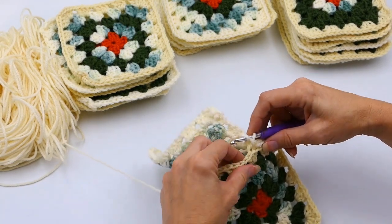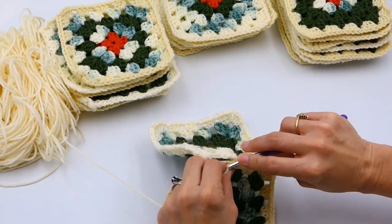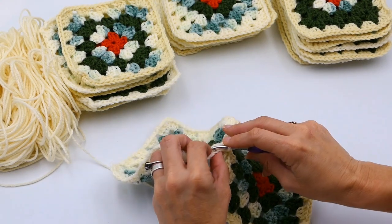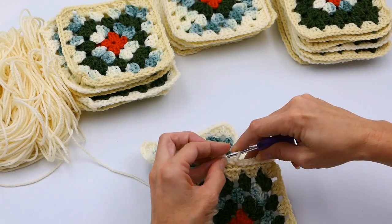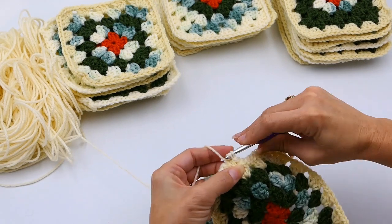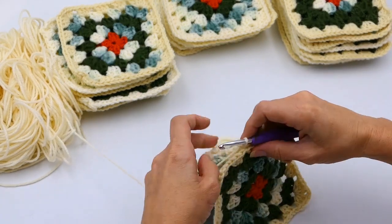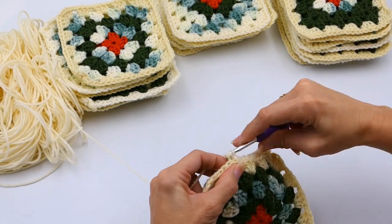Make sure you're using the same hook you've crocheted with. With my skirt I did six on the top and eight on the bottom, but you may have different numbers depending on your size or the size of the person you're making it for. It will also depend on your hook size and yarn size — if you use smaller or larger yarn, you'll have more or less squares. What's important is that you get the inches you need.